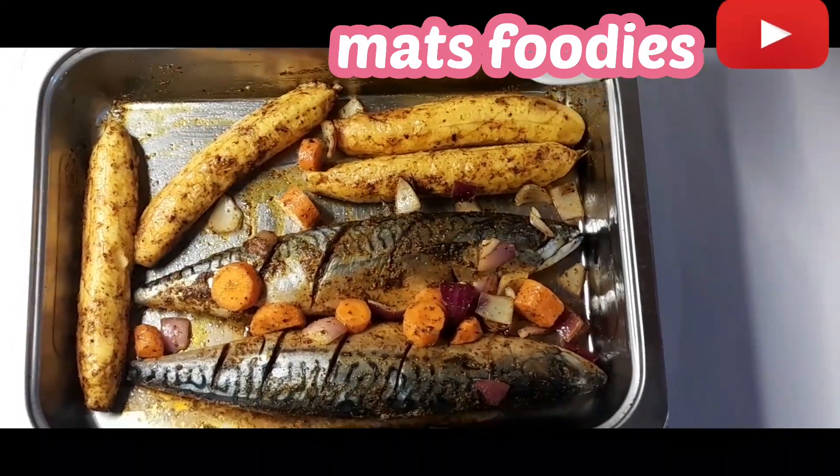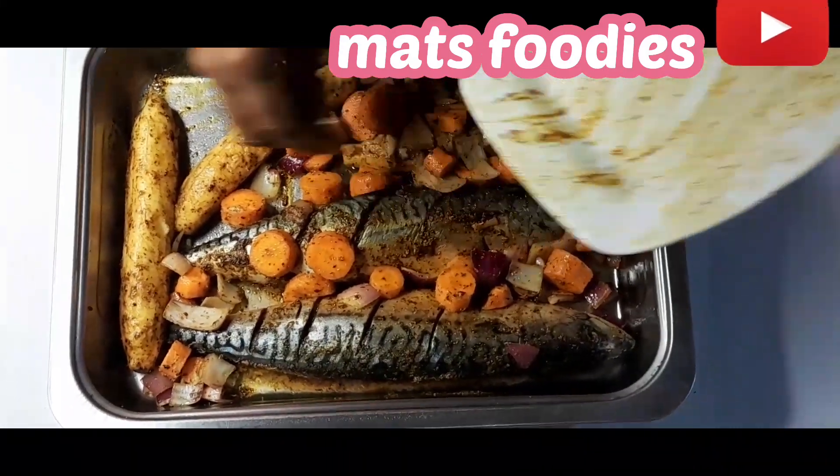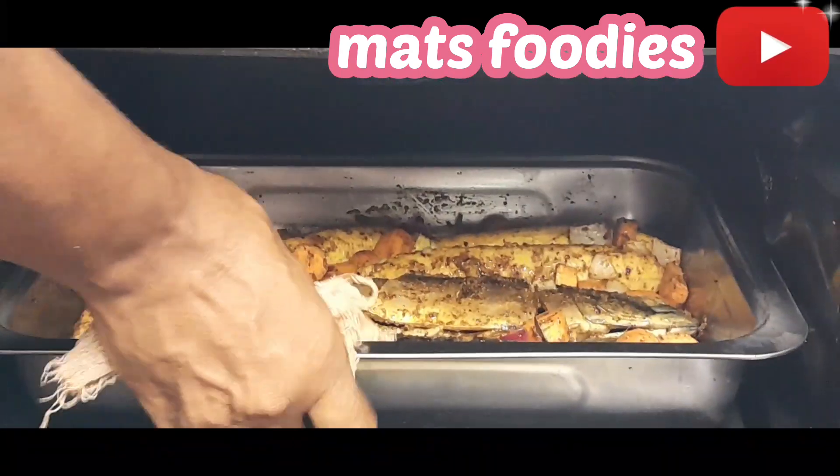I'll put that all in the pan and then go ahead and put it in the oven. I'm putting the veggies right in here — this meal came out so delicious! If you're yet to watch my shawarma recipe, you are missing out — try it and you'll not want to eat shawarma outside again, I promise.